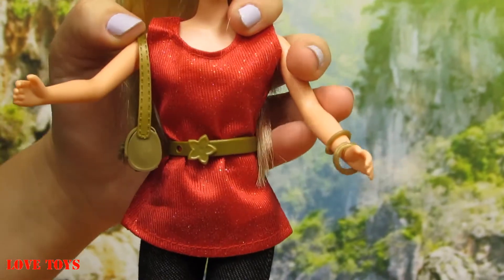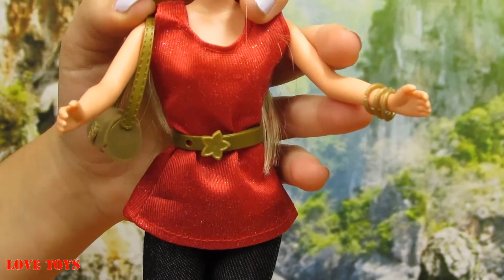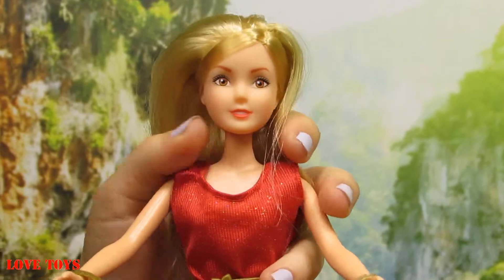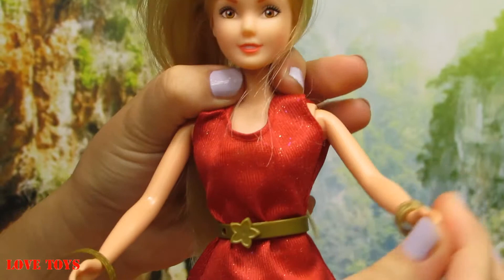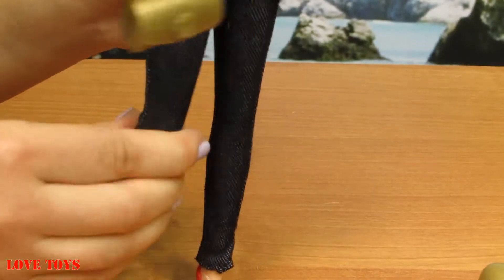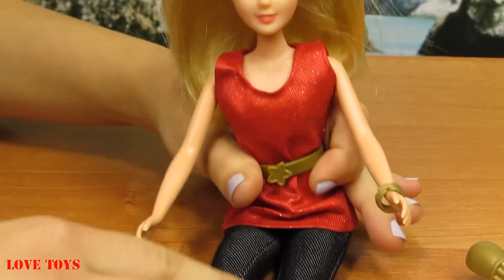And her necessary thing — we can see her phone, and thanks to that she can call her friend Violetta. Now you can see that our Barbie can bend her hands just like this, and most importantly she can bend her legs at the knees. So thanks to that we can see how she's gonna work and now she's gonna sit for a minute.